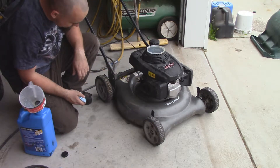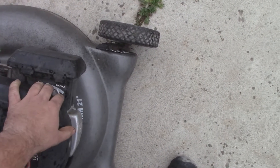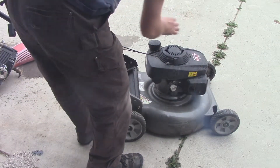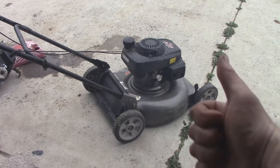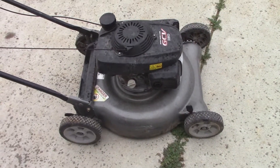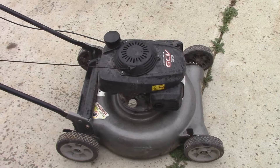Now we'll throw some gas in it and see what happens. I'll put it on full choke, just making sure that linkage is working okay. It's on full choke — let's give it a start and see what happens. Excellent! That little bit of smoke that almost gassed me out of the shop was probably from the motor sitting on its side for so long. Some of that oil that was in it probably leaked past the rings and was obviously burned off.